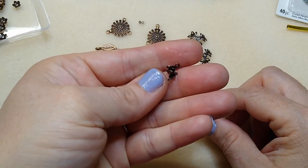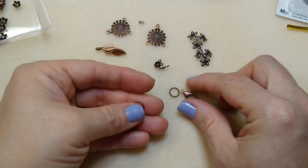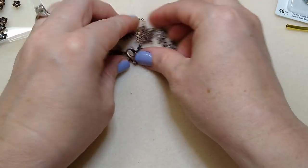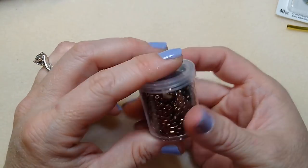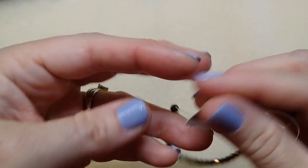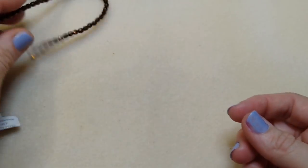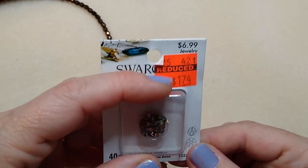I've got two crimp beads, two clamshell covers, two closed rings to put my lobster claw clasp on, and a lobster claw clasp. I have some fire polish spacers I got on clearance from Hobby Lobby, four millimeter fire polish beads in a bronze/copper color, and some three millimeter vitriolite medium Swarovski bicones that I'm going to use on the bottoms of the flowers.